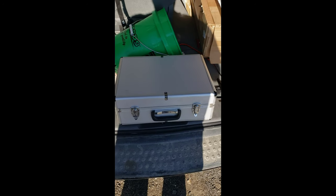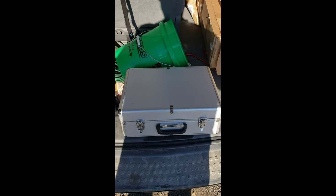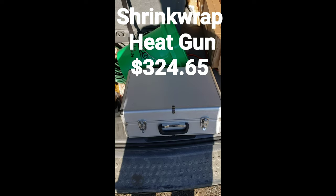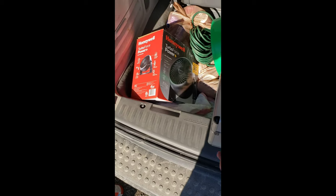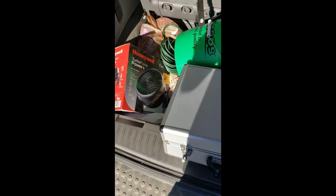I also have the shrink wrap gun. I bought it off Amazon and I'll note the price up above - I think it was about $380 to $400. I decided to buy a professional one. It came in this really nice sturdy aluminum case.